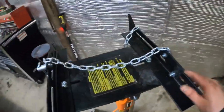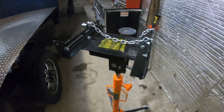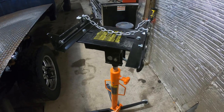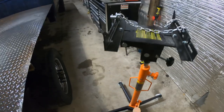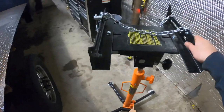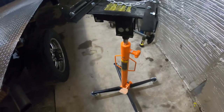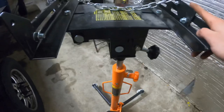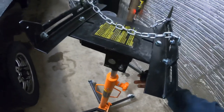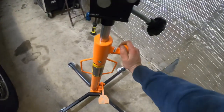We picked up this transmission jack — there is no more laying on our backs to do transmissions. It seemed like a necessity at this point since we're doing at least one a month, whether it's an R&R or one of our own. It's a Harbor Freight special — you have to order off their website, you can't pick them up in the store. It's rated for 1,200 pounds, you simply pump it up with your foot, and it tilts both ways. To lower it you just hold this knob.